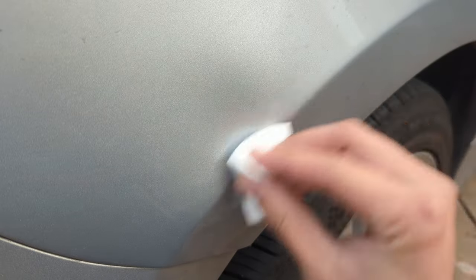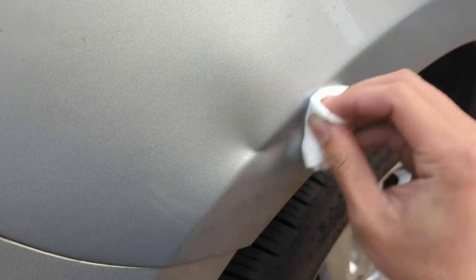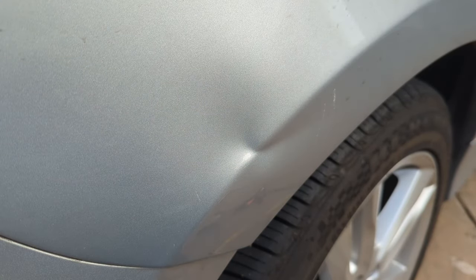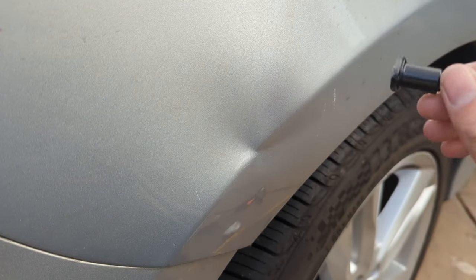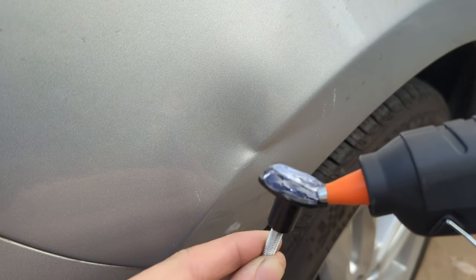So I first wiped down the dented area with a small amount of rubbing alcohol — I'm using 70% isopropanol. Just the standard stuff should work, and this will give me a clean surface to stick my puller onto. Next, I select a puller that is about the right size. This small one should work.